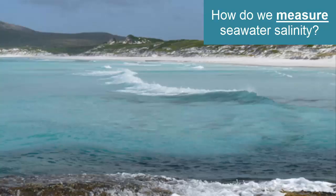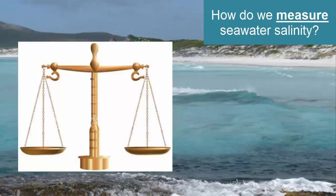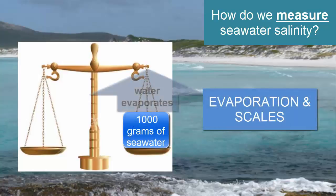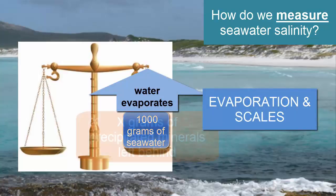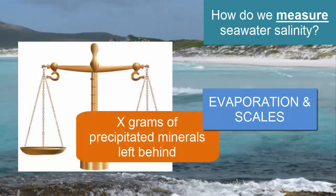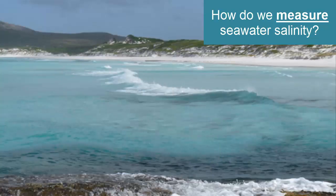How can we measure the exact salinity of a body of water? There are a number of methods, but one would be to simply measure one kilogram of seawater, evaporate the water, then weigh the remaining residue, which should be made of all the evaporates. That would give us an accurate answer, but it's not so easy or fast. Fortunately, there are plenty of other methods available that can be done on site.